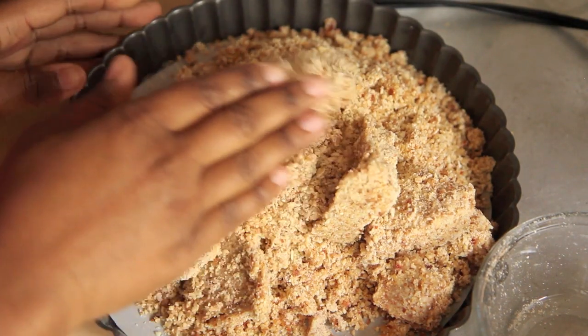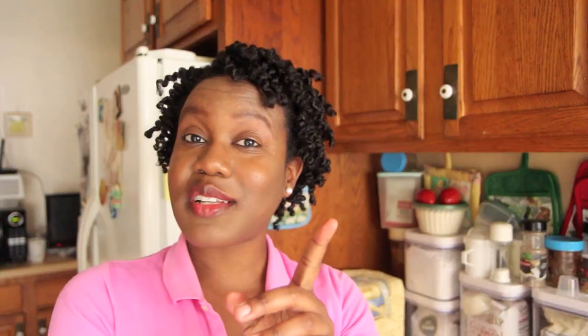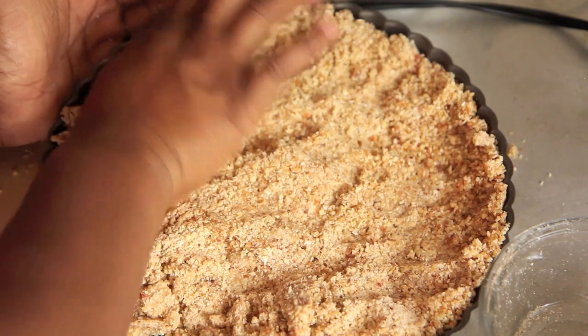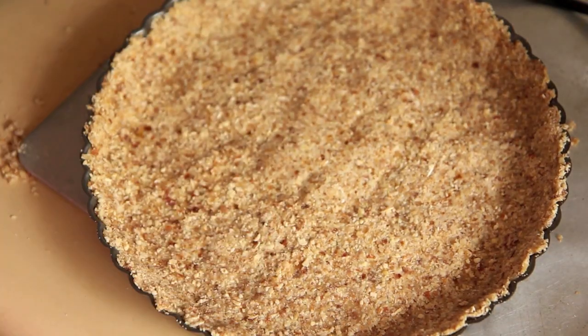Now we are going to press our crust around the sides and bottom of a 9-inch tart pan that has been lined with parchment paper, and you want to press really firmly until it takes the shape of the tart pan. Place it in the refrigerator or the freezer until we need it — it will really help it set. Now we can make our filling.